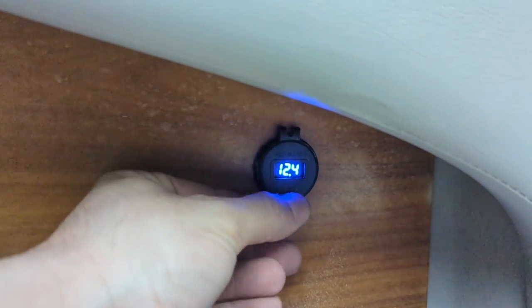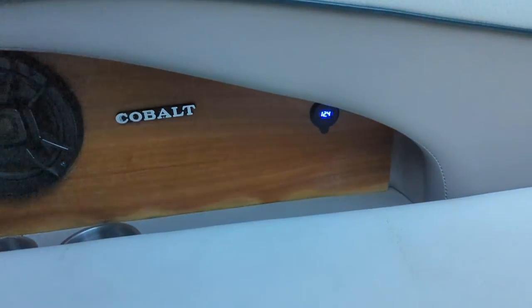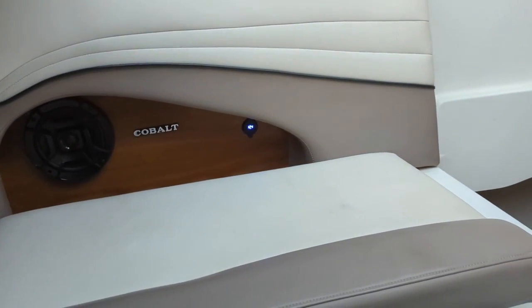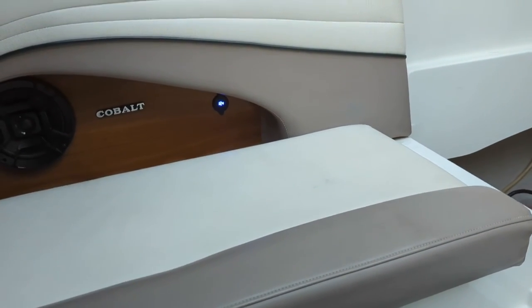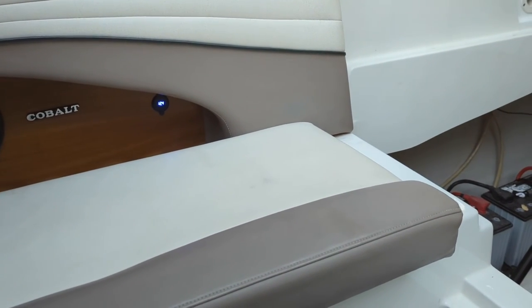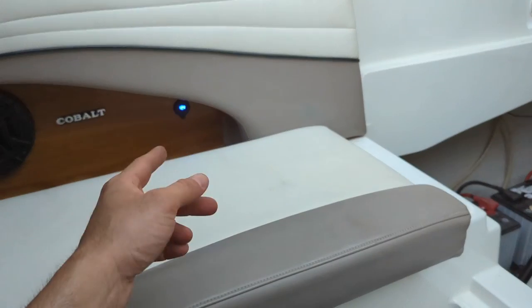And there it is — we've got our voltage readout. Flip it open and you've got your two Quick Charge USB ports. Now people can charge their phones in the back of the boat. Hope you enjoyed this video. Make sure to check out the other content on the channel if you're into boats — there's lots of good content on upgrades and maintenance. If you like the channel, hit the subscribe and like buttons below, and I'll see you next time.